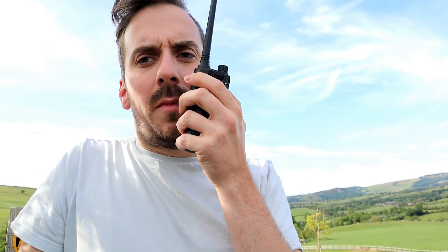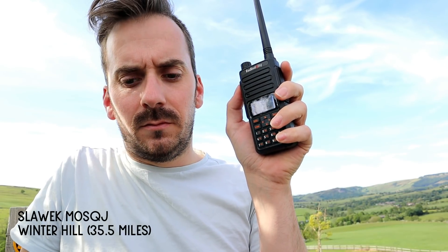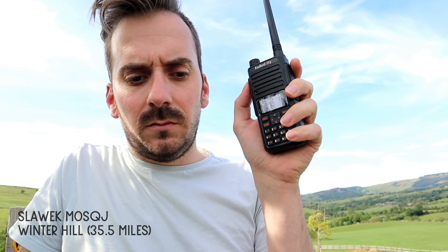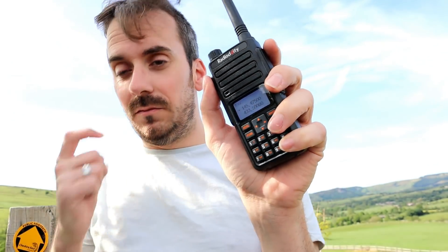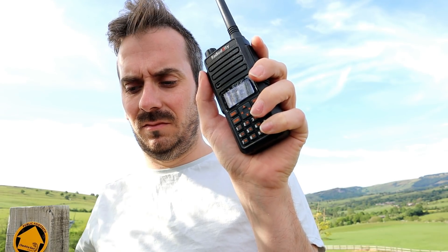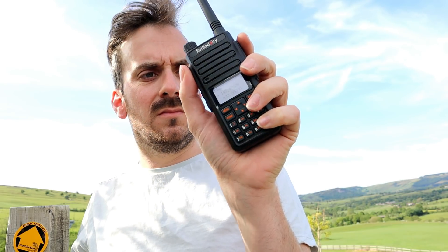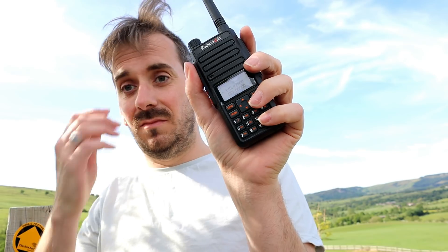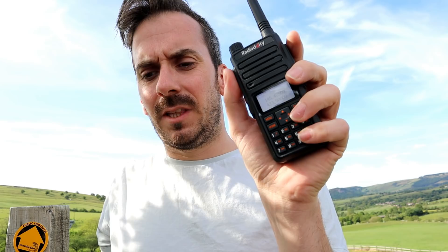M0SQJ portable, Mike 3 Hotel Hotel Yankee mobile. Good afternoon — following our communication here. Top of Werneth Lowe at the moment. Could be a louder clear here, no problem, just a little bit of noise. I'd give you 4.5 for probably 9 — apart from the little noise on your modulation, there's absolutely no problem whatsoever. Back to you M3HHY.